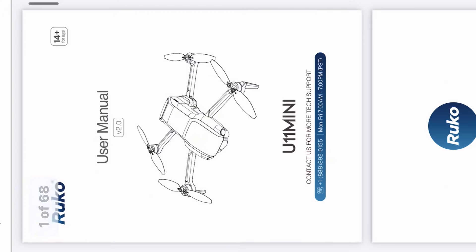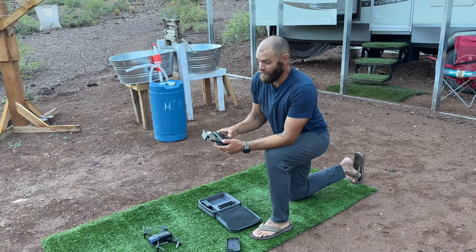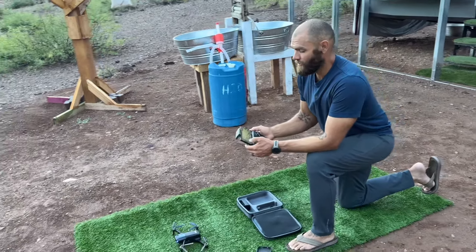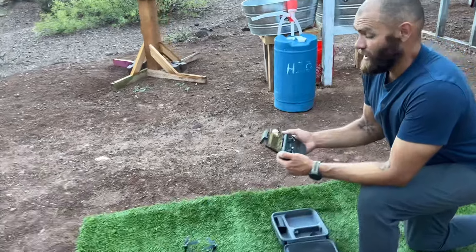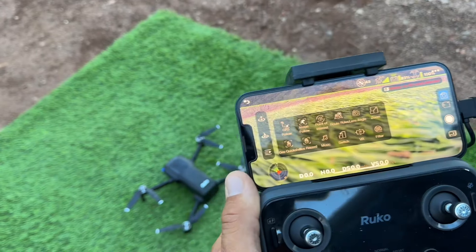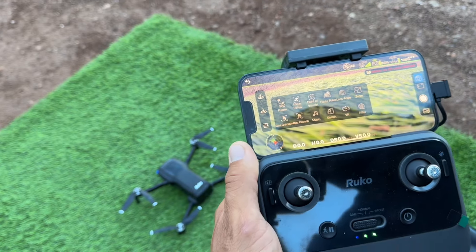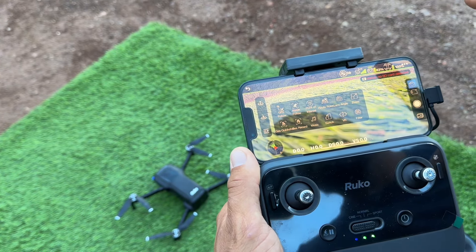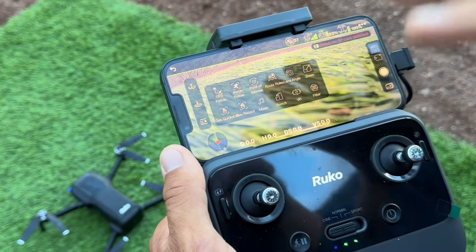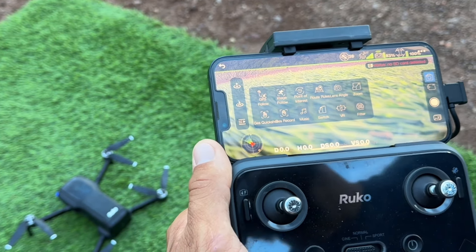So on the app now — the drone has three flight modes: cinematic, normal, and sport. It's got some pretty cool features: there's a GPS follow and an image follow. The GPS follow — if I click on that, it'll follow the GPS of my phone, so it'll just follow me around as I carry the remote. Or I can select image follow and select one of the boys, and as they run around the land the drone will follow them.